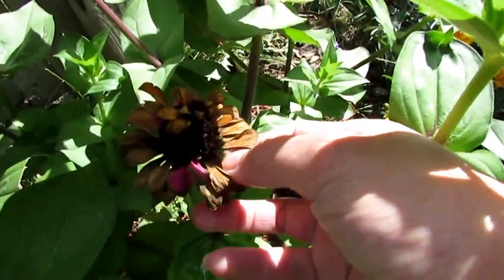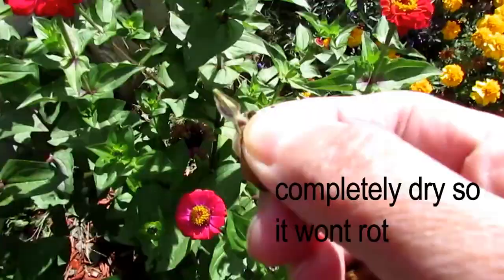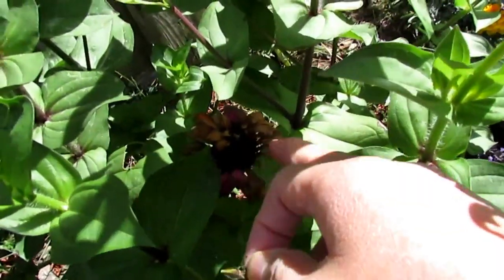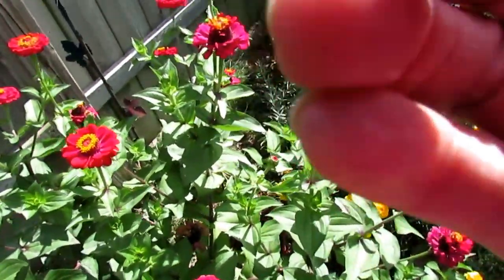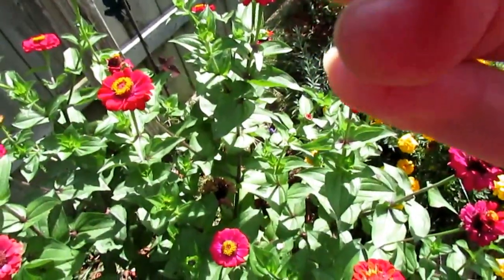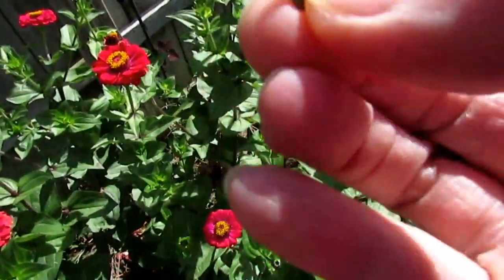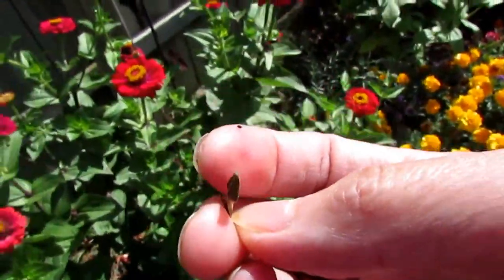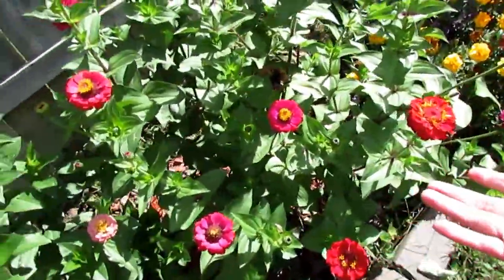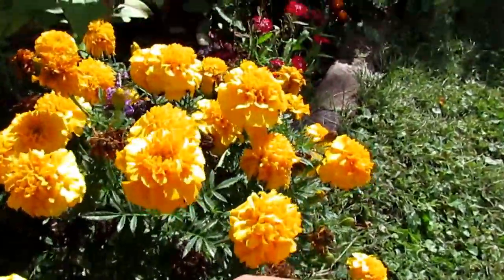I'm gonna pull this one here and show you the seeds. All those dried petals have seeds in them. When they're ready, they turn brown like this, but this one is still processing — it still has some green. When they turn all brown, they're ready to be collected, saved, and planted next year. You'll have more flowers without having to buy — same goes for marigolds.